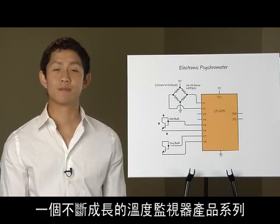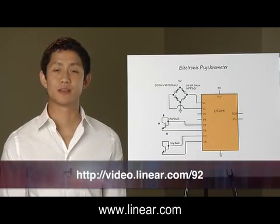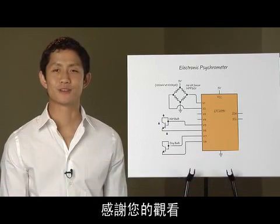Linear has a growing family of temperature monitor products. For more information, please visit us at www.linear.com. Thank you for watching.